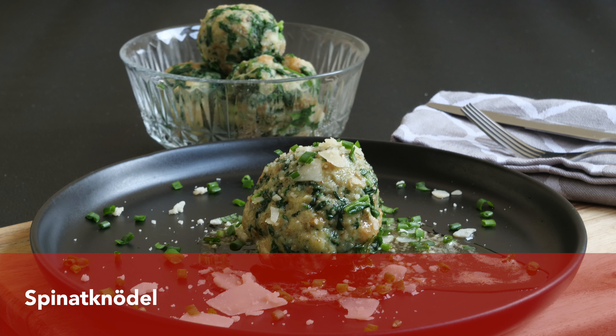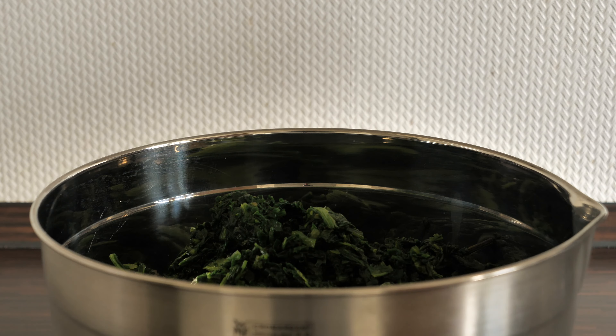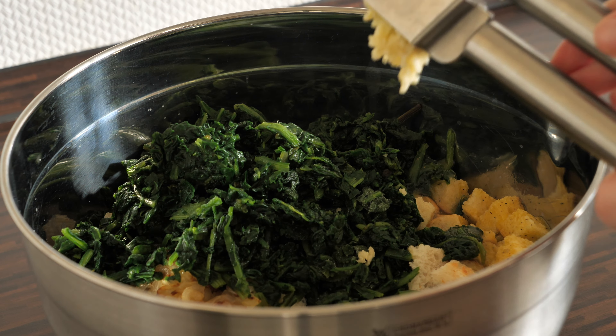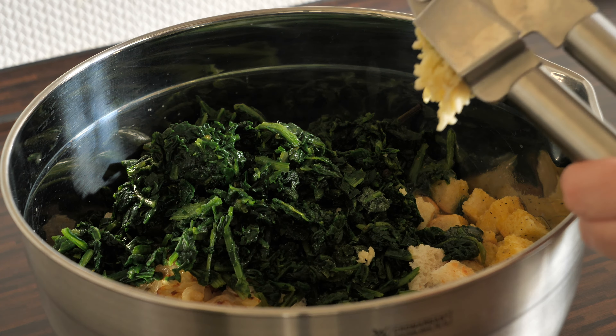Next are the Speckknödel — dumplings with bacon. For these we use onions fried in a good amount of butter, and obviously bacon. I season the egg mixture with nutmeg and add it to the breadcrumbs, then mix it all together. Again I form medium tennis-ball sized dumplings.